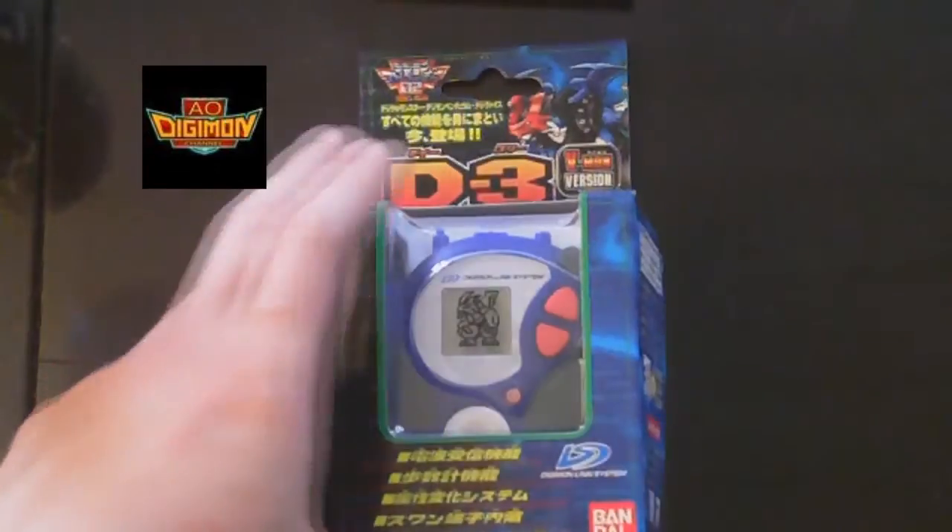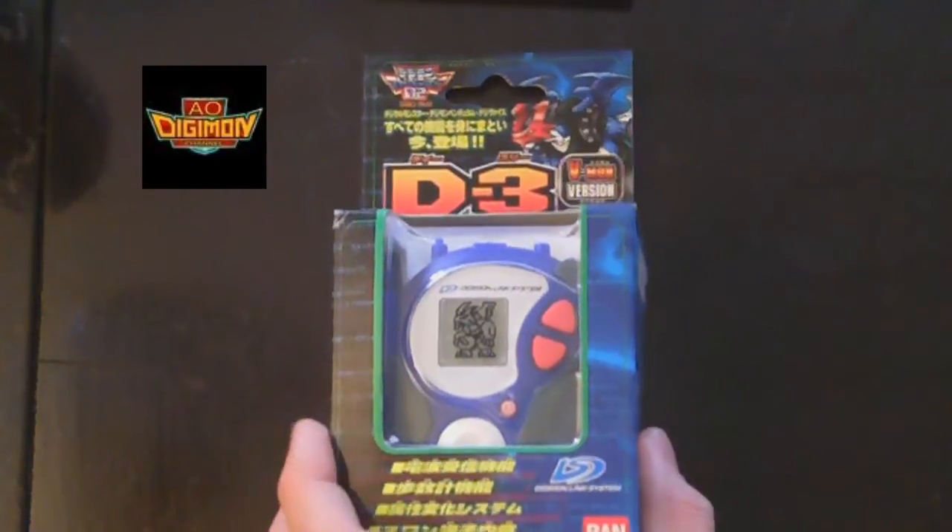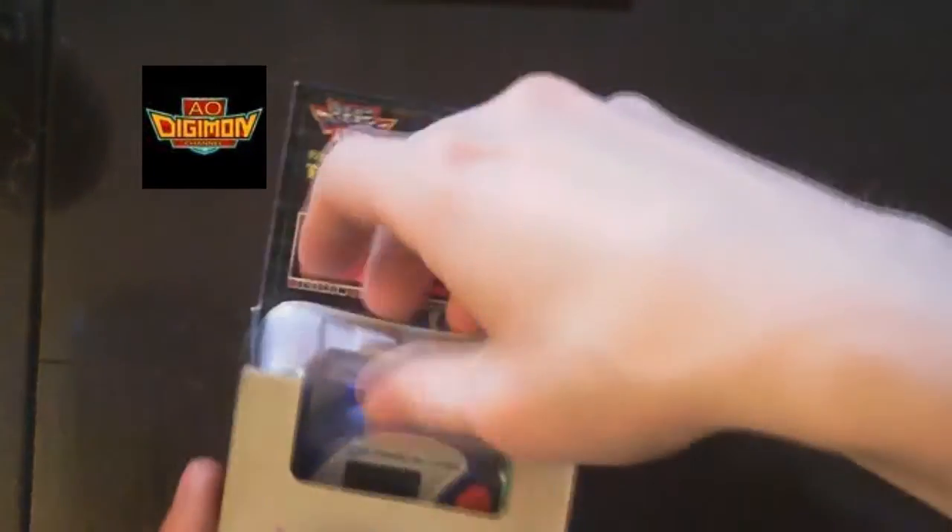I guess it's kind of canon also. I don't have a battery, but let's just take a look at it. How does it feel? How does it look? So yes, here we have the D3 — the Veemon version. The sad thing is the glue isn't keeping the box together anymore. So let's take a look.